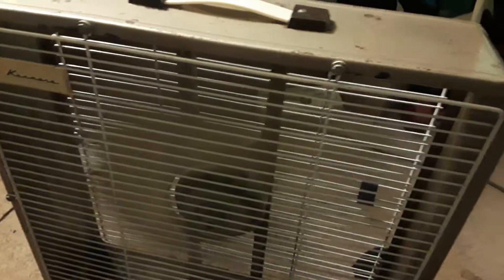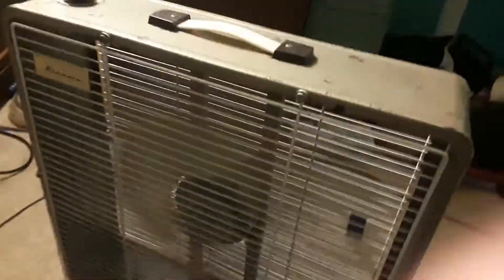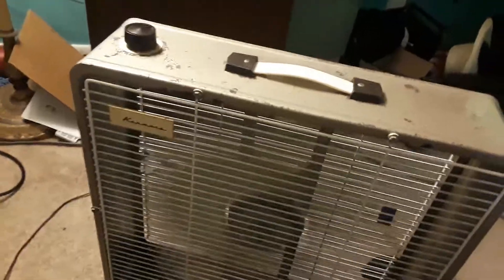Now for the most interesting part — I'm certain you want to hear what this sounds like, and I'm happy to oblige. It does take a little while to get up to speed, but that's very normal, especially for a fan of this age.